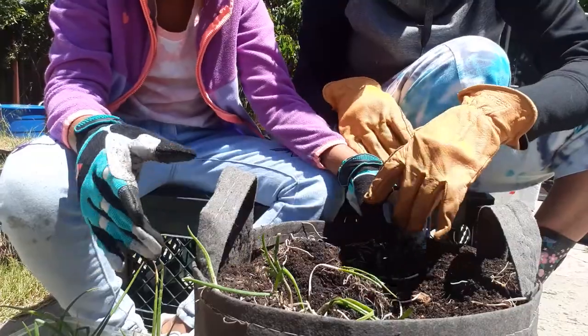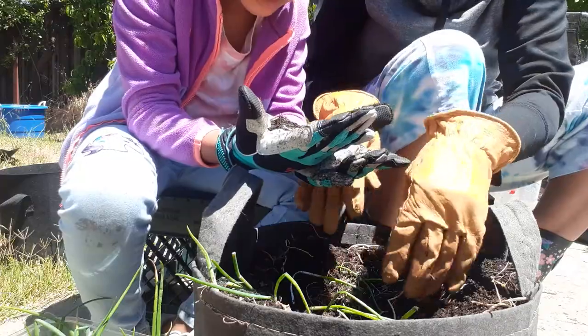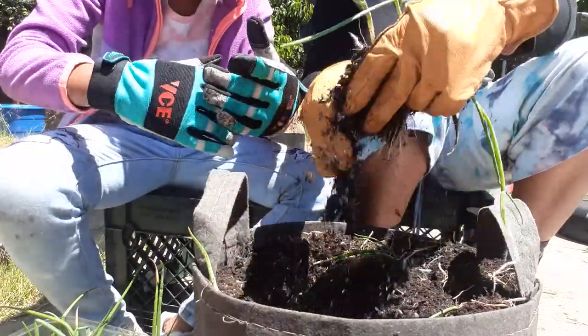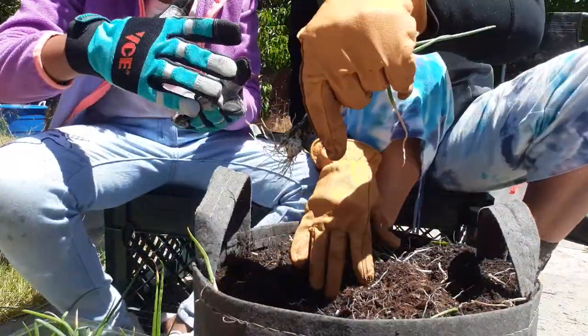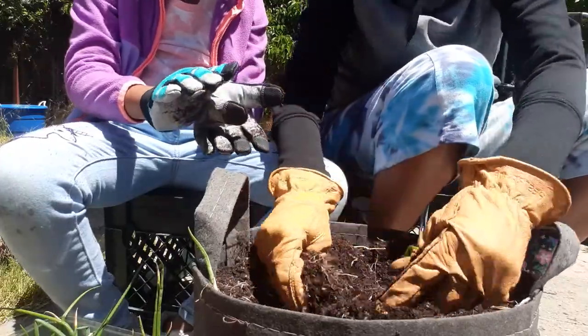Roly-poly! Right there — hi, little guy! I want to hold him. Stuff is getting in my eyes. Look at him — he found a roly-poly. I should release him to the grass.